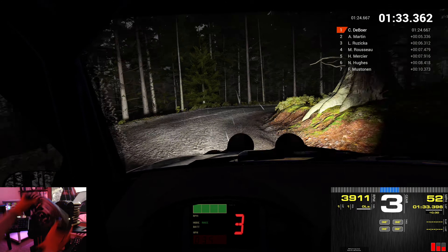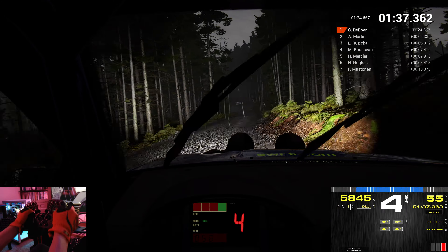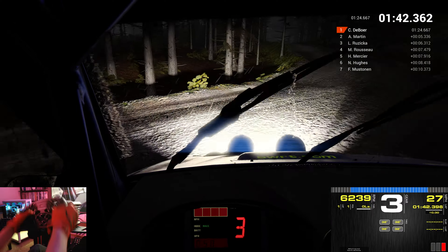Left 6. Small crest, 60. Right 3, crest. Left 5, dip. 80.